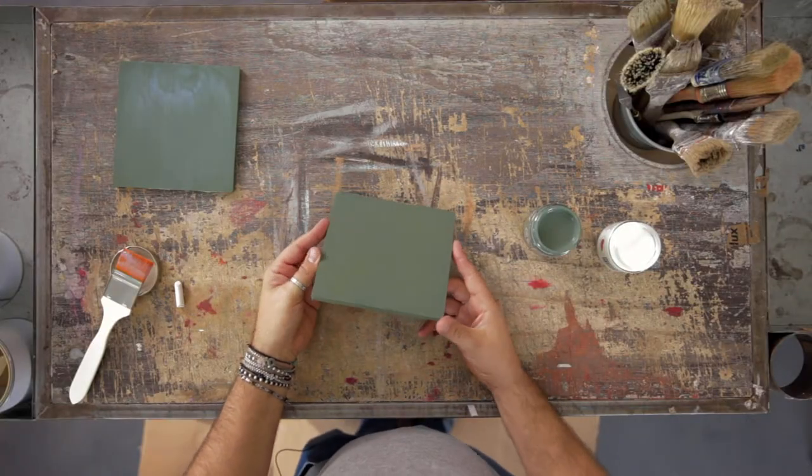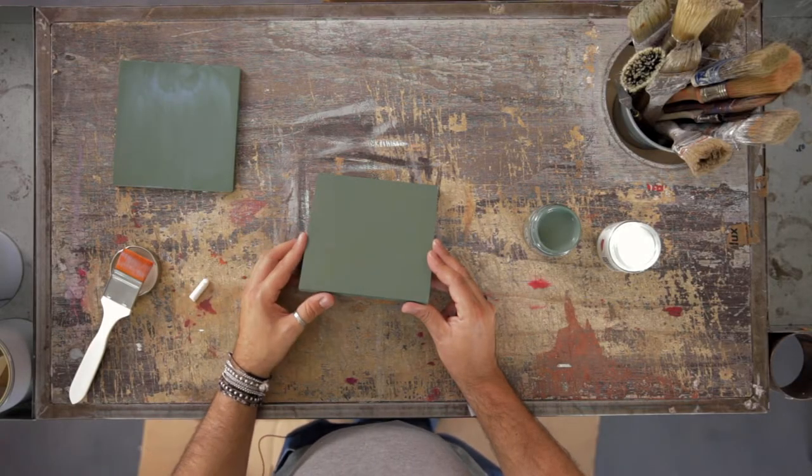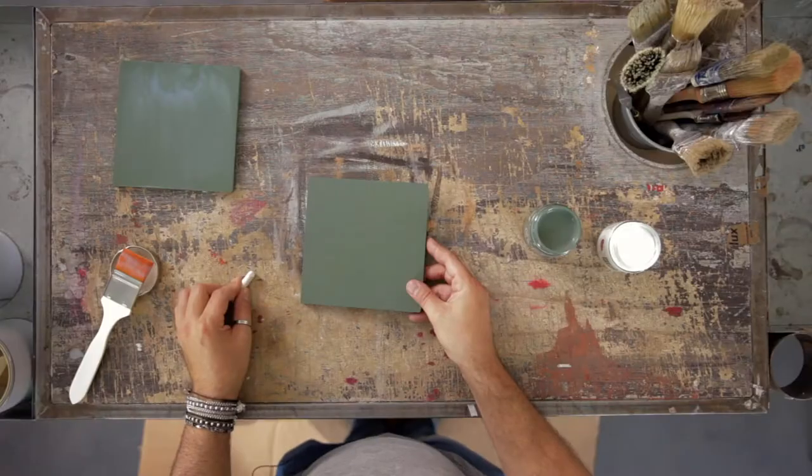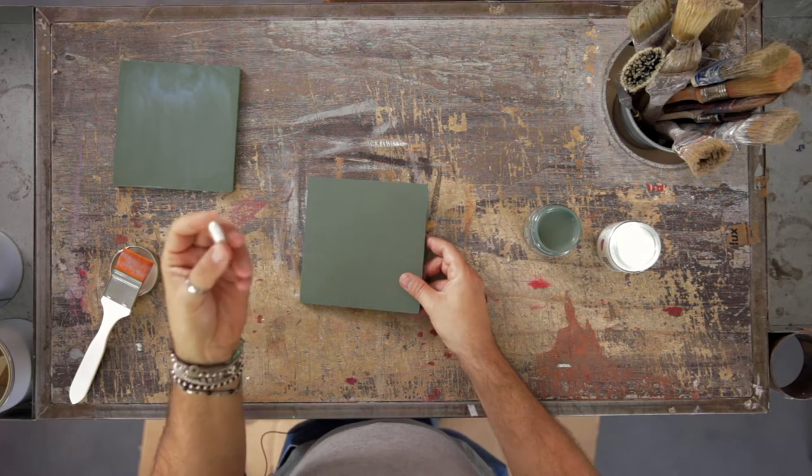Now the clear chalkboard varnish is dry. I put only one coat on my panel because it's very small. If you want to paint a large surface like a wall, I suggest two coats. And now I can write with chalk or chalk pen.